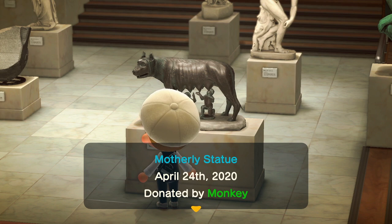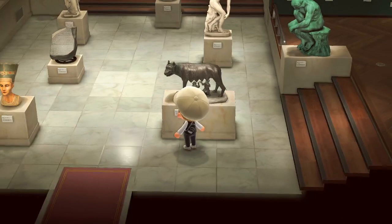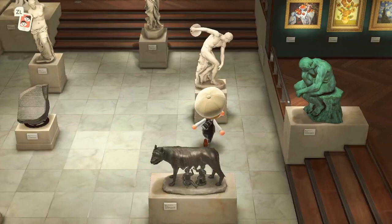For the motherly statue, the fake version will have a tongue coming out of the head. So if you see a tongue lapping out of this statue, that's how you know it's the fake one. For the informative statue, it's simple: if it's a blue stone, it's fake; if it's grey, it's real. It's pretty straightforward.